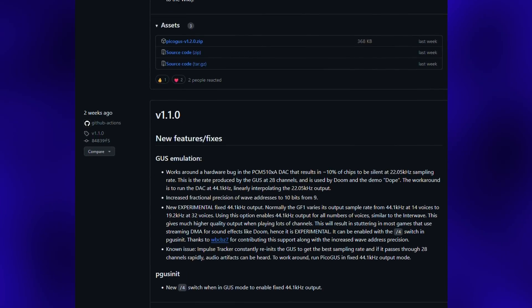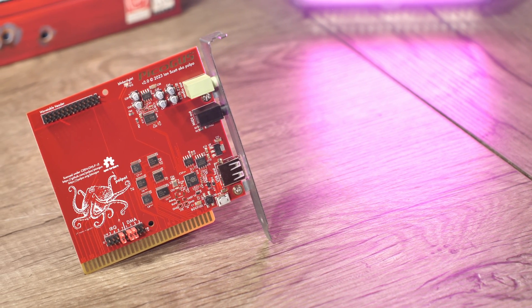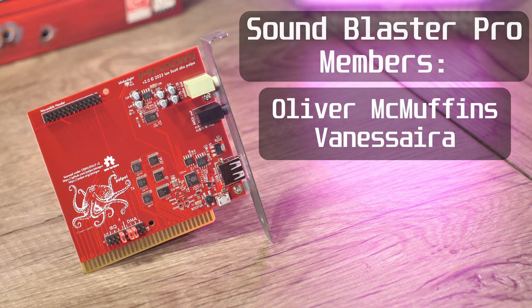So I saved the best for last here — let's hear what it sounds like. I recorded all these samples directly from the audio output of the Pico Gus. I'll thank my awesome YouTube members, and I'll leave the video off here for you to enjoy the sounds of the Pico Gus.